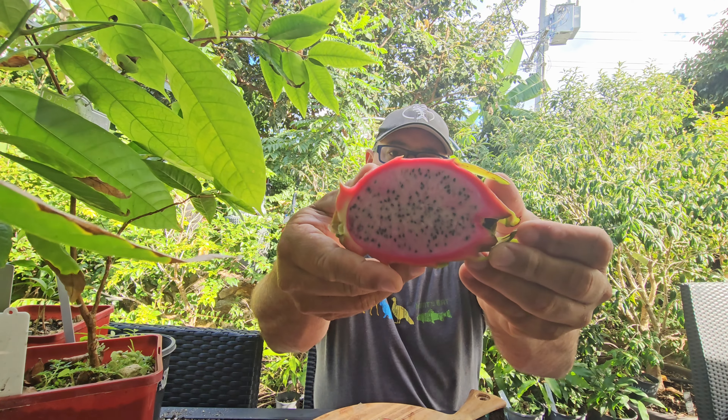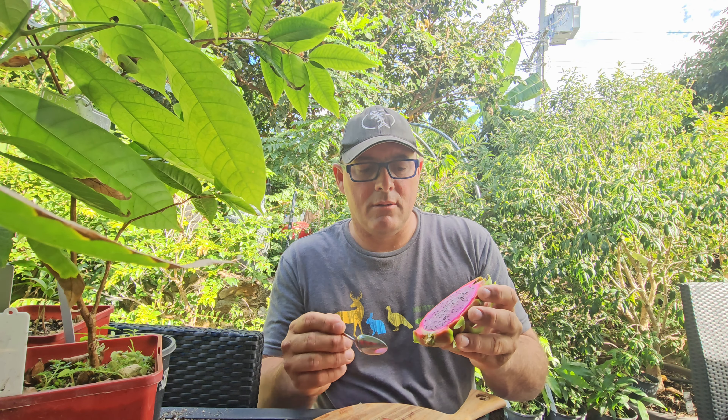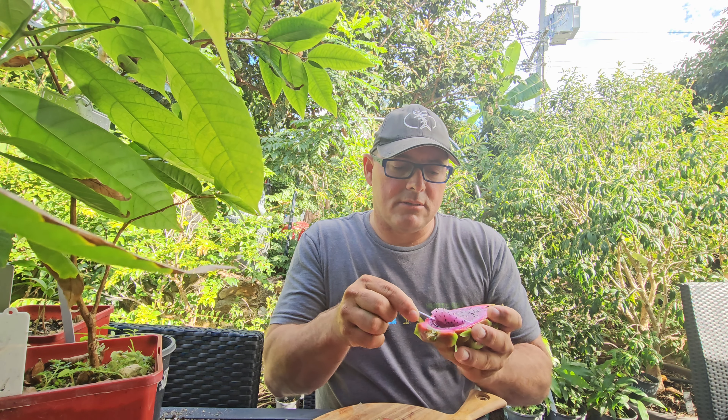Ok, so that's it in there. Reminds me of a Delight dragon fruit, maybe not quite as pink. This is a little bit more white, but I'll see how it goes.